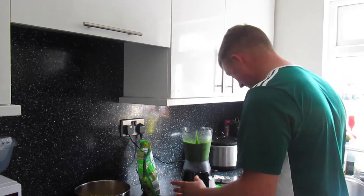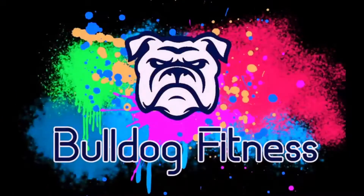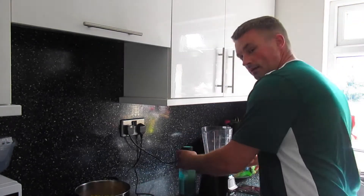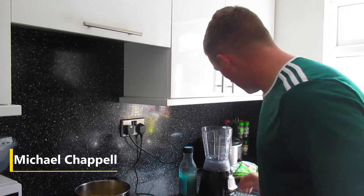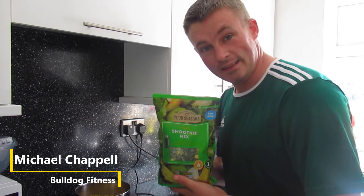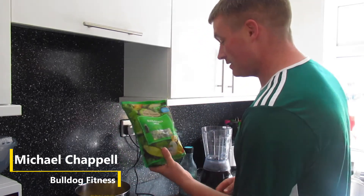Don't press the button without the lid on. What's up guys, we usually make our own smoothies but we're going to improvise with a frozen one we've got from Aldi. We're giving this a try — it's a green smoothie.